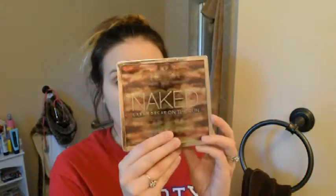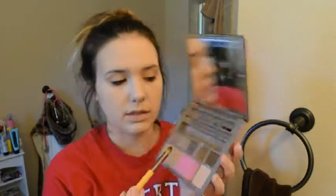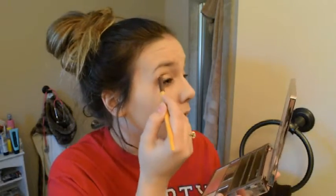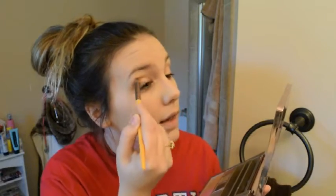I've got my Urban Decay Naked on-the-run palette here. I'm going to take some of this brown color — I'm not really sure what color that is — and blend it into the corners of my eyelid.